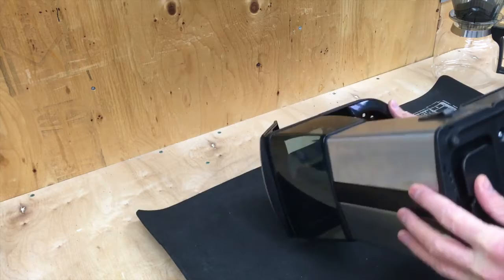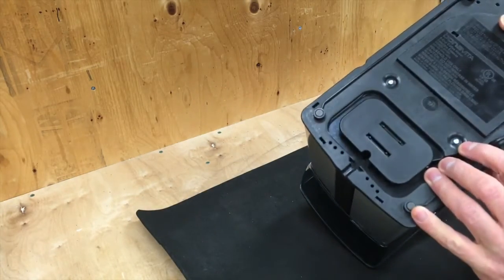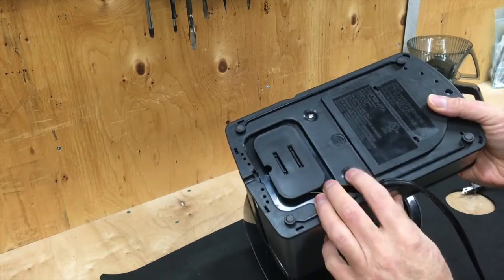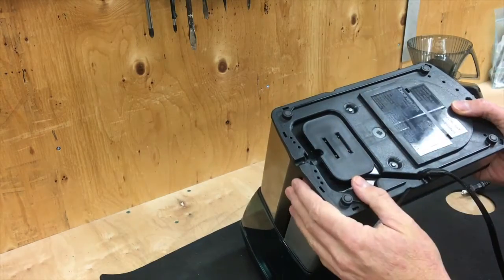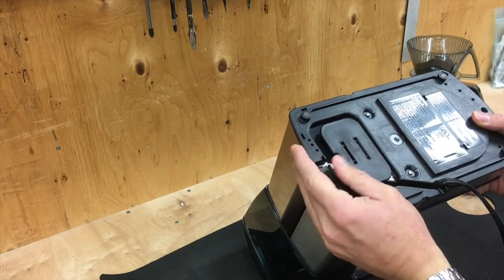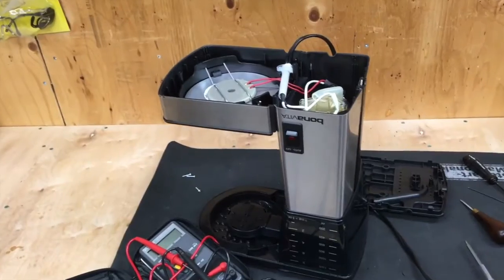The first thing you notice about these inexpensive coffee makers is they have a weird screw. This odd triangular-shaped screw is going to be very interesting to get out. I considered getting a piece of steel dowel and carving off three edges, but then I found out that an Allen key actually fits in there. So I'm going to undo them with an Allen key and open it up.